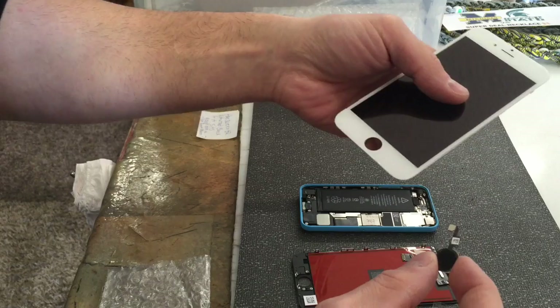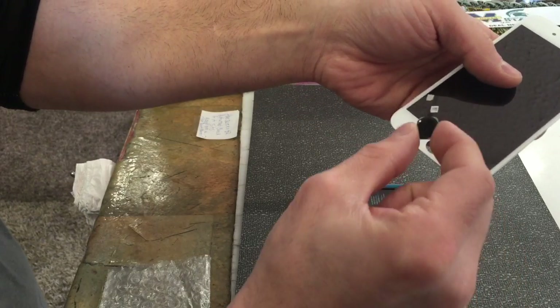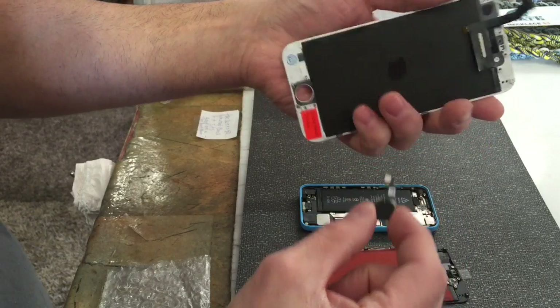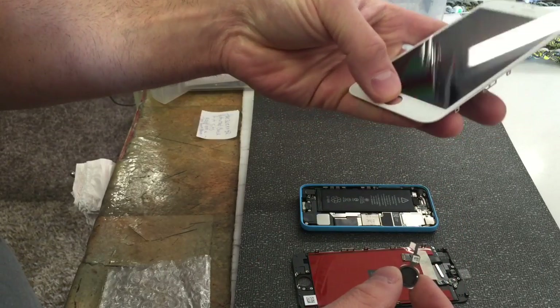I'm going to show you guys how to bypass that. First, use the button that came with the screen — that's common sense, and that way you don't get Error 53. If you don't have that button, there is a way around it.